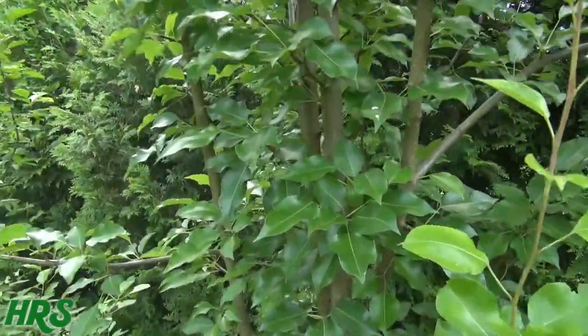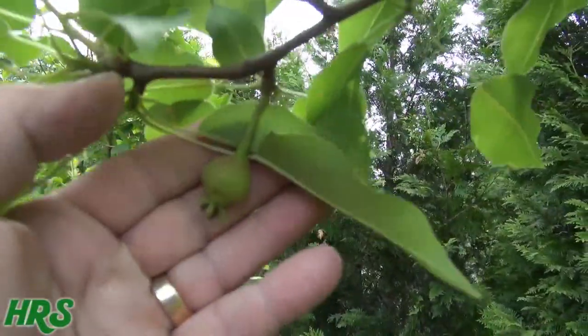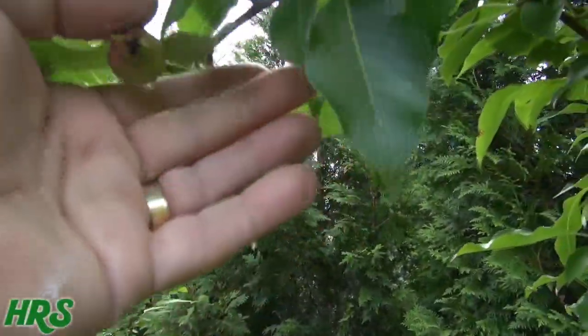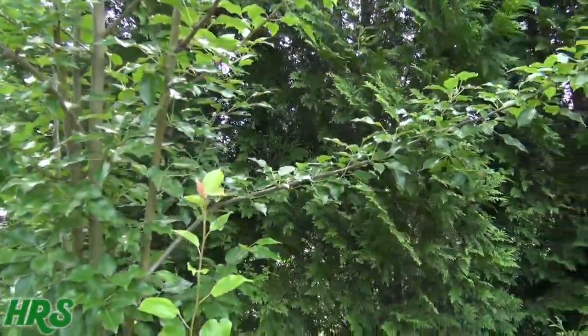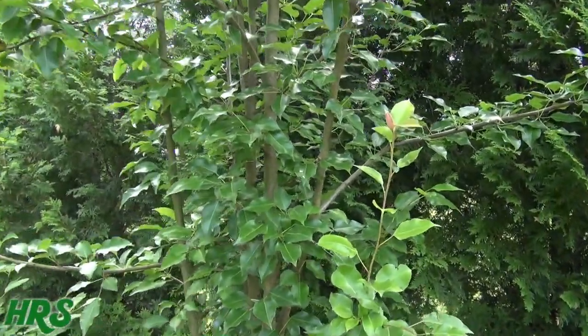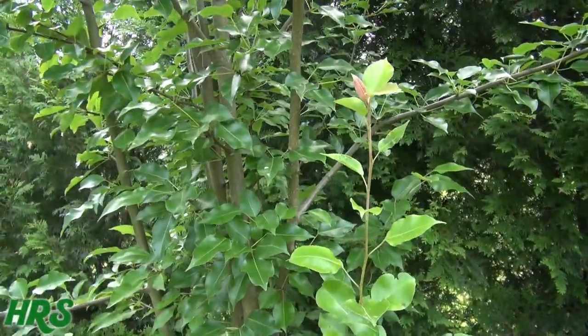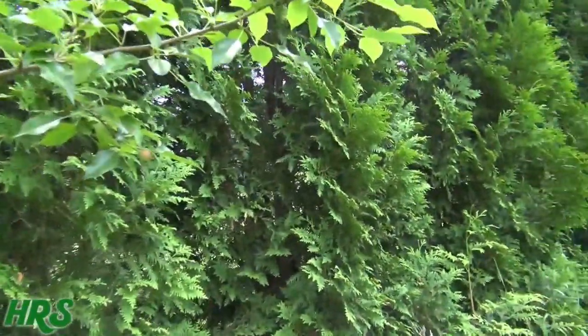What I wanted to show you is it did flower this year, and this is the first year of fruit production — I am getting some pears coming off it for the first time. So that's a good thing. I don't know if I'll be around long enough to actually enjoy my own pears, but that's its first year, and that's a good sign that next year is going to be a very productive year for pears.